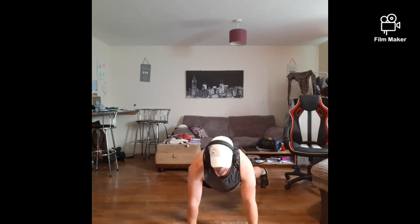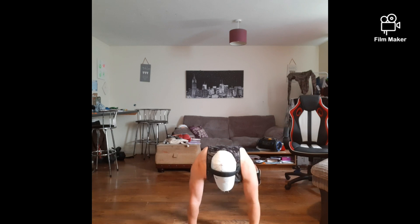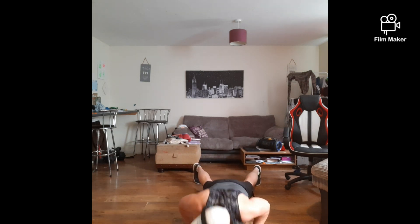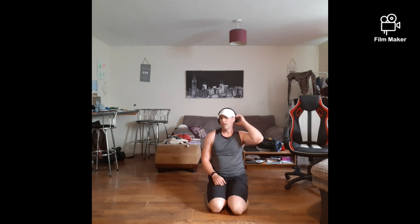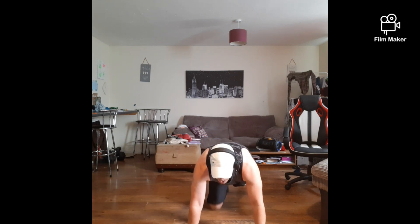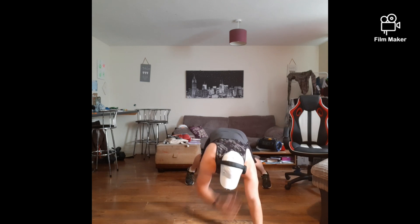Come on guys, 10 seconds left. Let's go, come on, with me — 3, 2, 1 — rest it up. Shoulder taps. Ready? We're going to go in 5. Ready? 3, 2, 1 — let's go! Nice and simple shoulder taps.